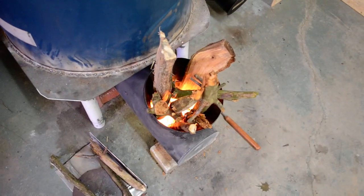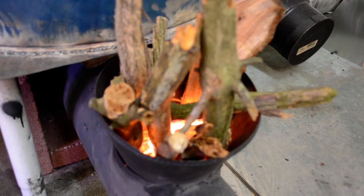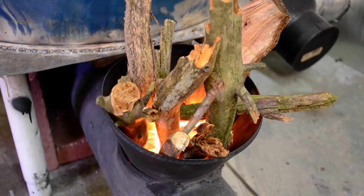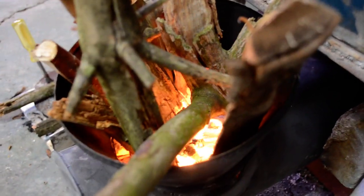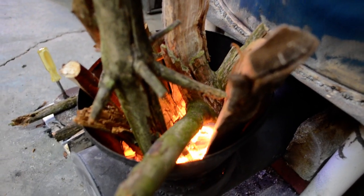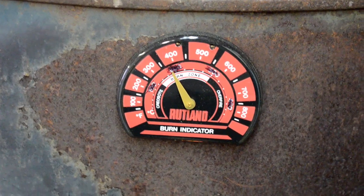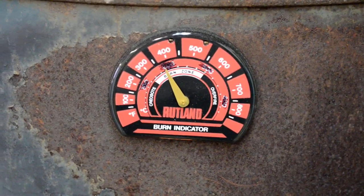I stuffed it full of just some sticks and stuff — not even any major wood, just stuff I found around in the yard — and as you can see it's happily burning away just on sticks and twigs. I have a piece of split oak and it's working really nice. My thermometer here at the top — I'll zoom in — I'm getting almost 400 degrees off the top, and here's my thermal mass.